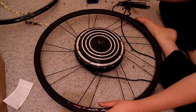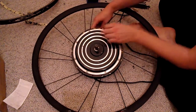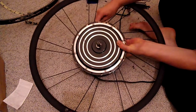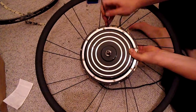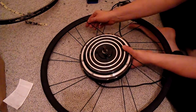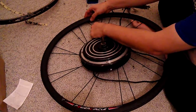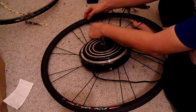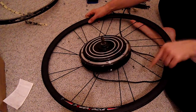Twist them. Next round comes from the inside — single cross pattern. Skip a hole, and that's it. Just follow that pattern all the way around.